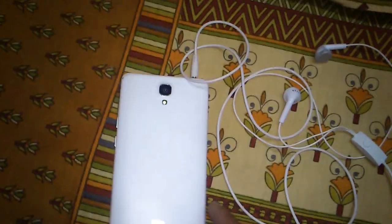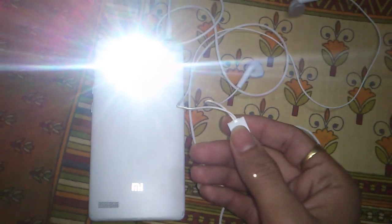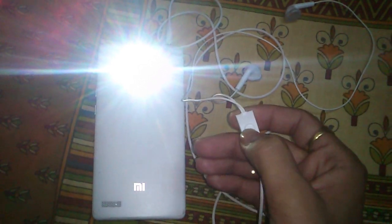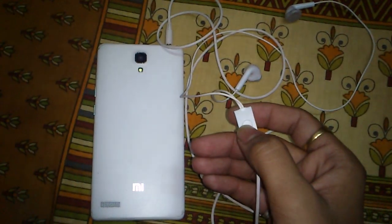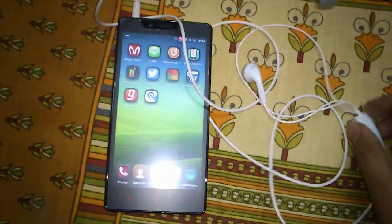You can see that when I press one click, my flashlight turns on. When I press it again, it turns off. So it's working fine in single click mode.